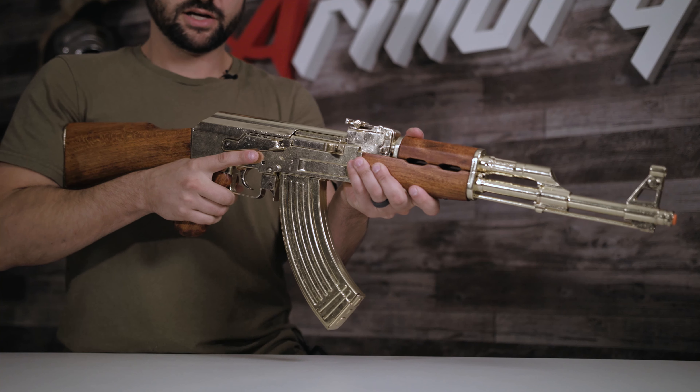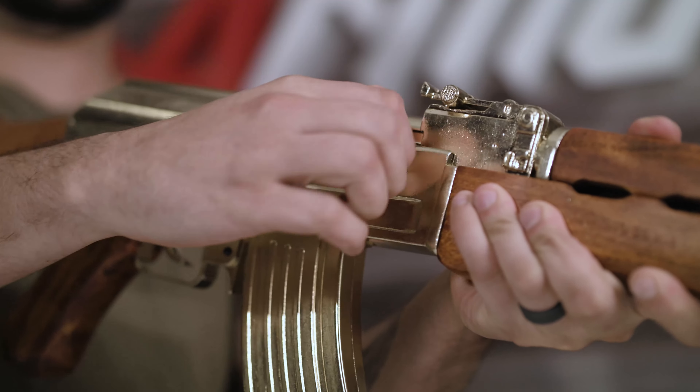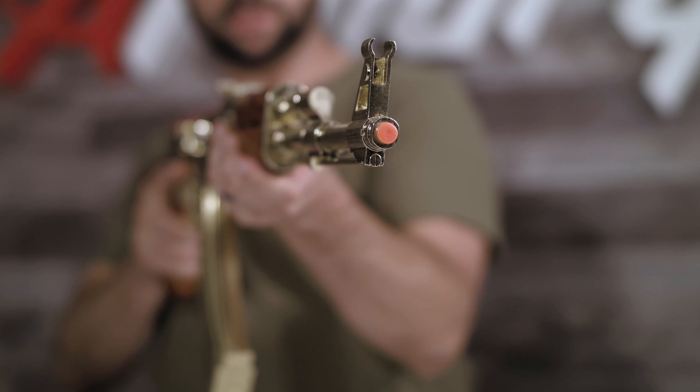Another great feature about this replica is that you can go ahead and charge it, and also fire. And yes, it does have that pesky little orange plug.